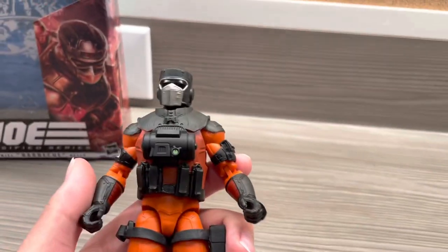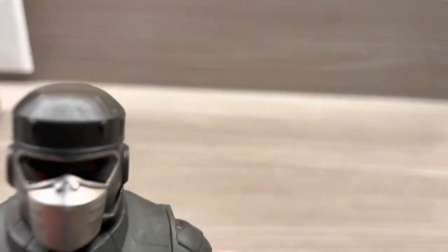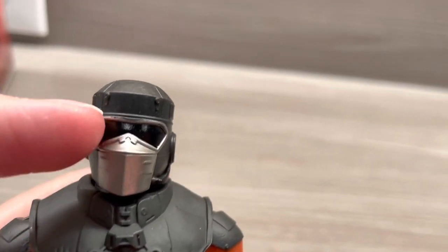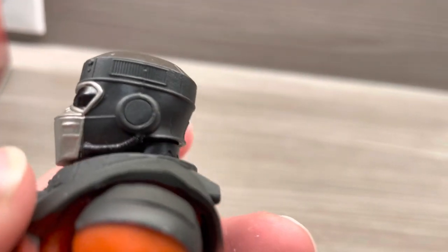Before buying this — this figure does not smell like barbecue like the original 3.75-inch figure. Now let's look at the head sculpt. This is a really cool mask. I just love how it looks almost like a ski mask, but it's not a ski mask at the same time. It looks really cool. I love the silver, almost ski-goggle sculpt right there. Absolutely enjoy the sculpting here. Wow, just look at this — it's so cool.